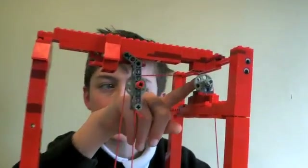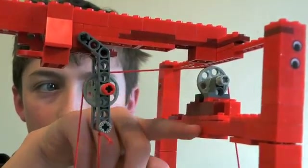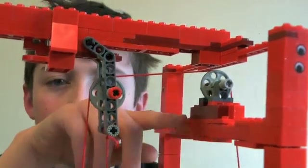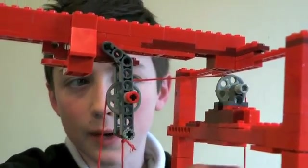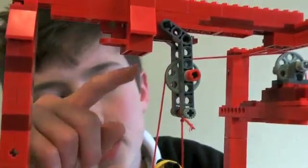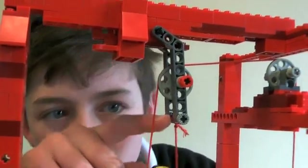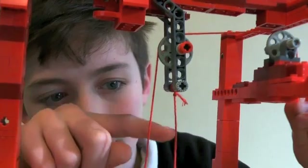This wheel here — this one that just turns — that's purely friction-based. It makes it smoother so it doesn't wear down the wire and makes for an easier pull. This one changes the direction that it's been pulling, and it has a piece of string tied there so it will always go round.